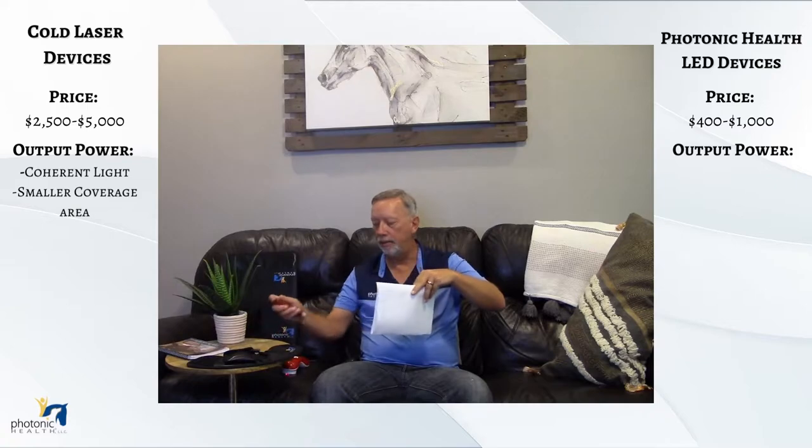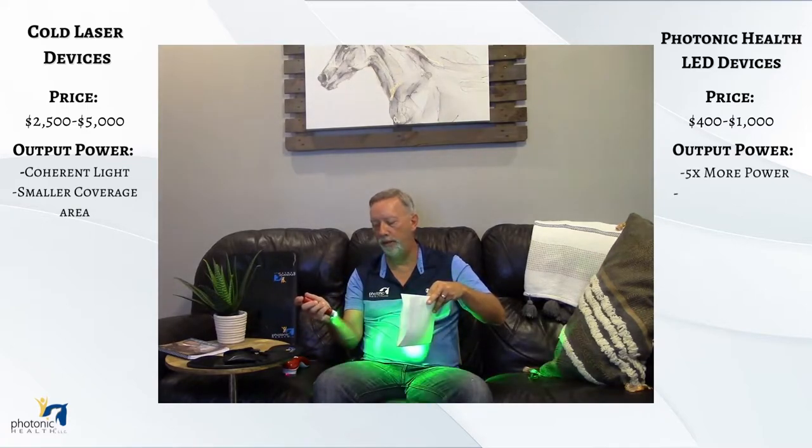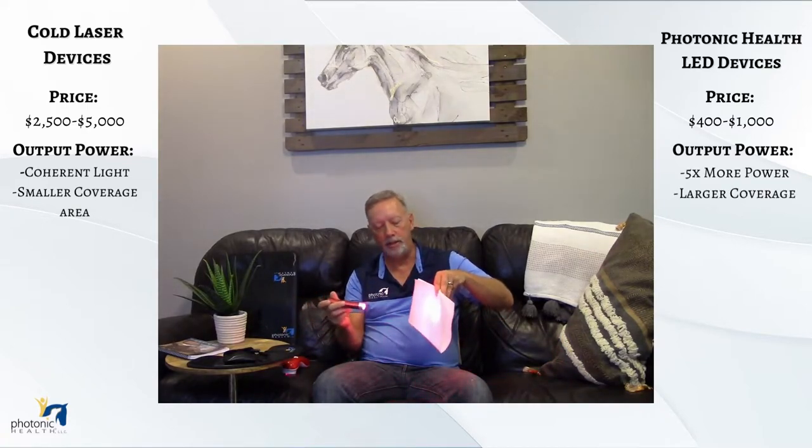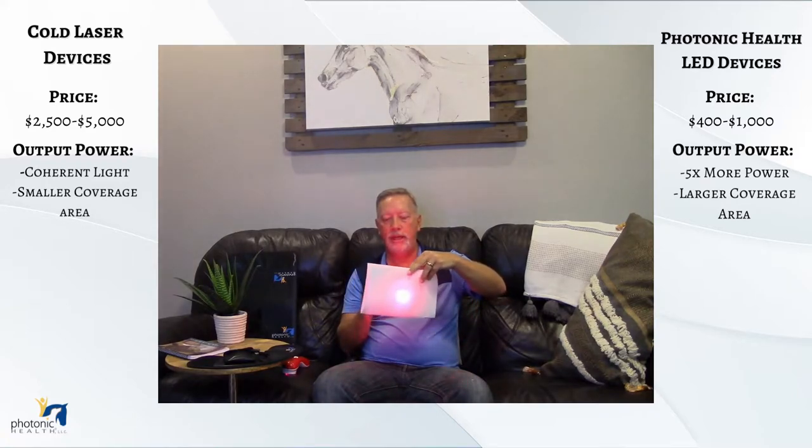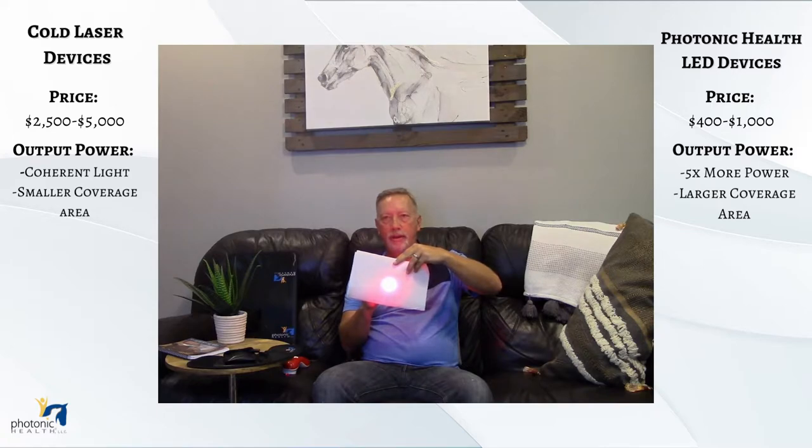If you take one of our lights — I'll take our multi-light on red — you can see you're getting a lot of power output. We actually produce about five times more power output than this laser is producing right now. When you bring it in, you get a lot more area being covered, and I find we get a lot more penetration with our lights than with the laser lights.